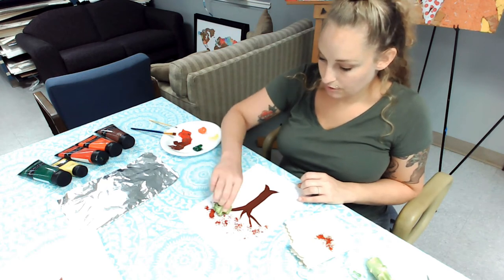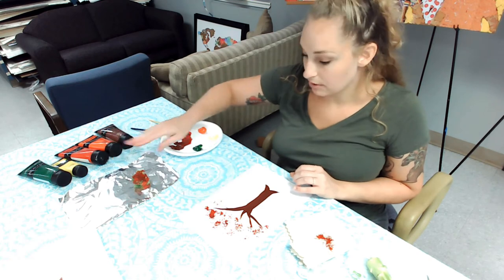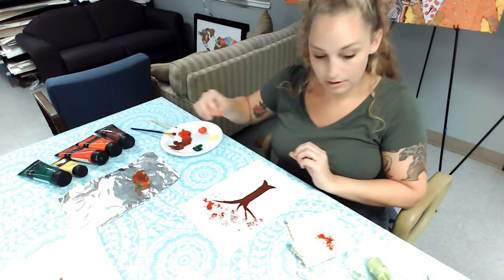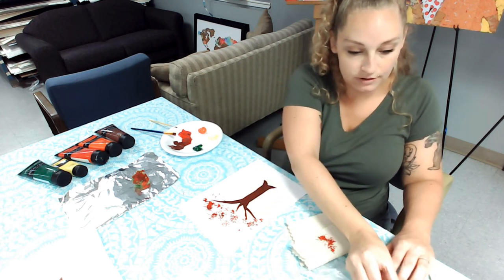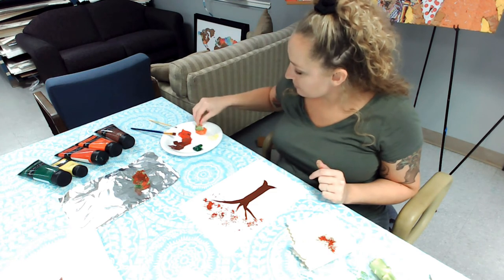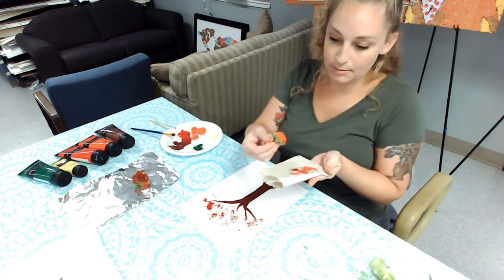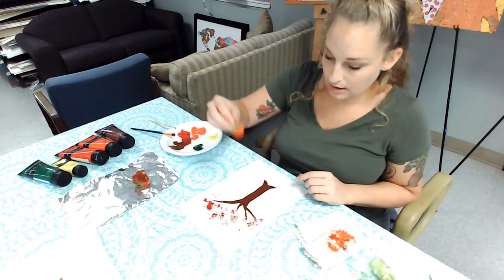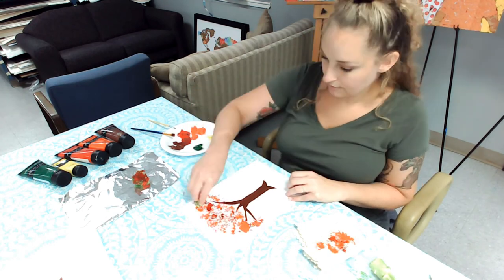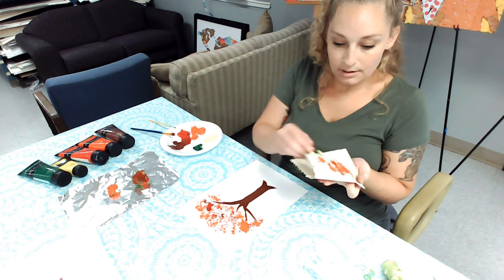I'm going to start stamping around the branches. It's okay if you go over top of the branches a little bit. I'll lay my broccoli down right here so I don't get paint everywhere. That's my first layer — just a little bit of red and brown. Then I can either use the same broccoli or break off a new piece. I'm going to use a new piece and do some orange now. Again I'm going to use my paper towel to blot some of that off and start stamping. Then I'm going to switch to yellow.